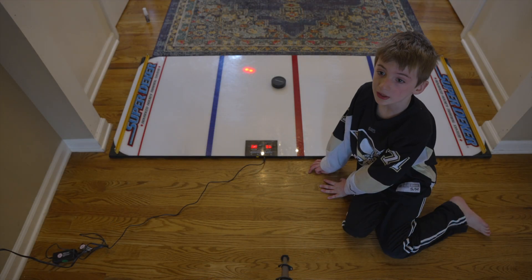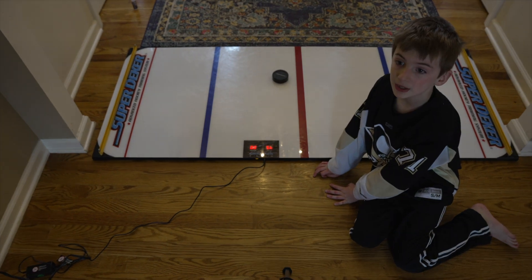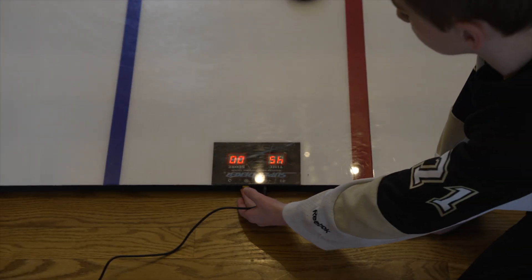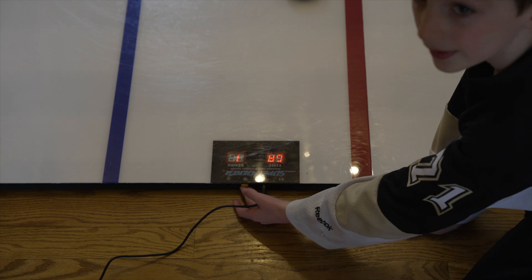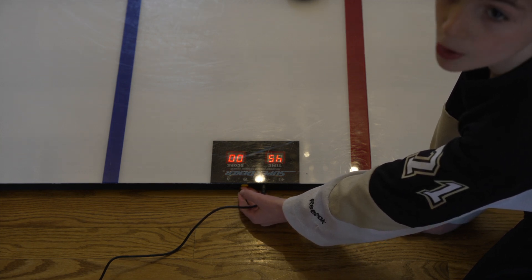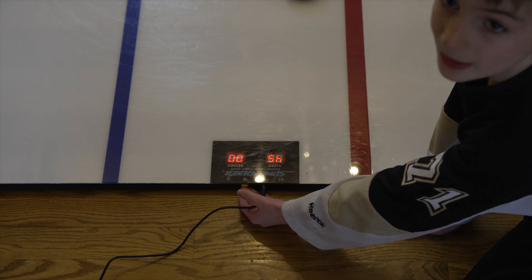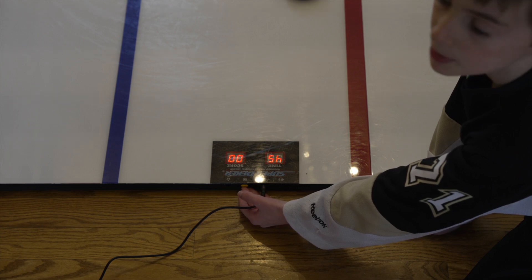Now I'm going to show you how to change game modes. First, you hold the yellow button until the screen flashes. Then you hit the button until you get to the game mode you want: one for regular training, two for advanced training mode, and three for speed passing mode.